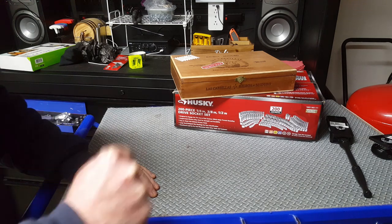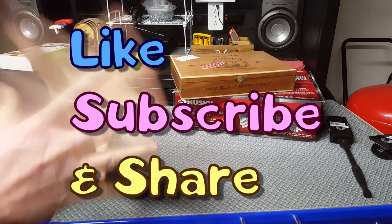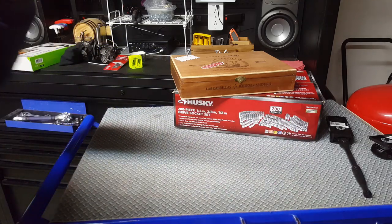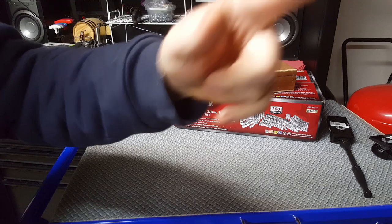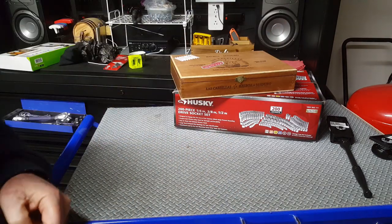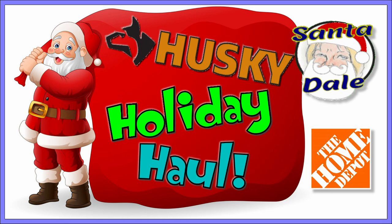If you like the content, please don't forget to like, subscribe, and share my videos with everybody. Let's get those subscriptions up. I am thinking about doing a big giveaway, so watch out for that coming up. If you're coming up on your New Year's Eve, make it a safe one, everybody. Take care. We'll see you next time.